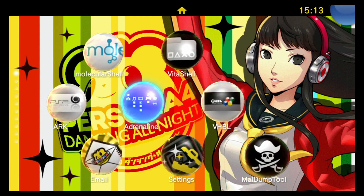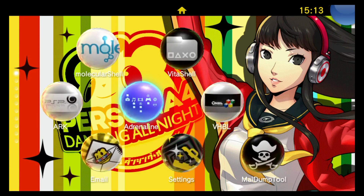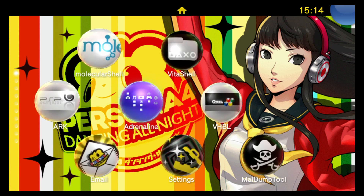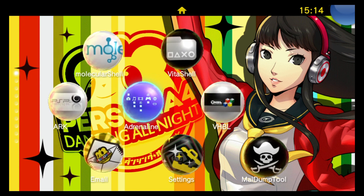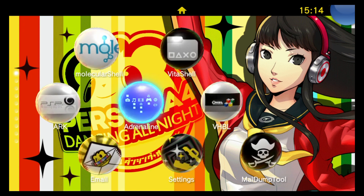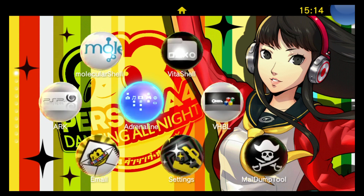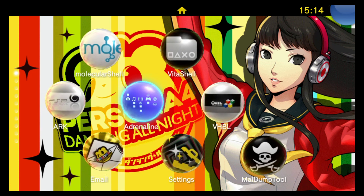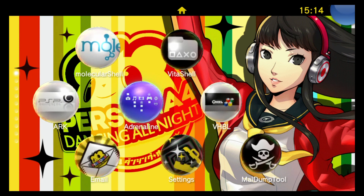For those of you that don't know, Henkaku Ensō is basically a major step in giving our Vitas a permanent custom firmware solution. If you're familiar with Henkaku, it needs to be run once every time you power on the system, but after installing Henkaku Ensō it puts your system in a state where it's going to automatically run the Henkaku exploit each time your system powers on. That means as soon as you power on your system you're able to run backup games and install and run VPK files. It definitely adds great functionality to the Vita, and if you have firmware 3.60 there's no reason not to install Henkaku Ensō.